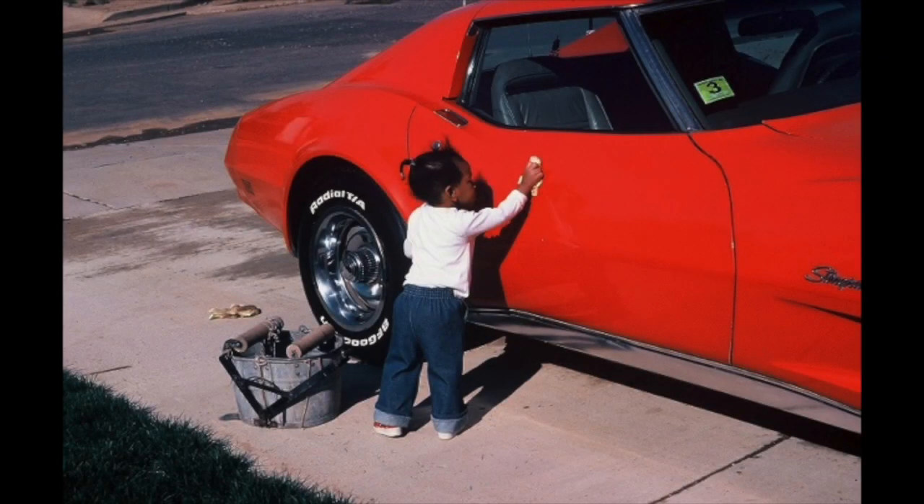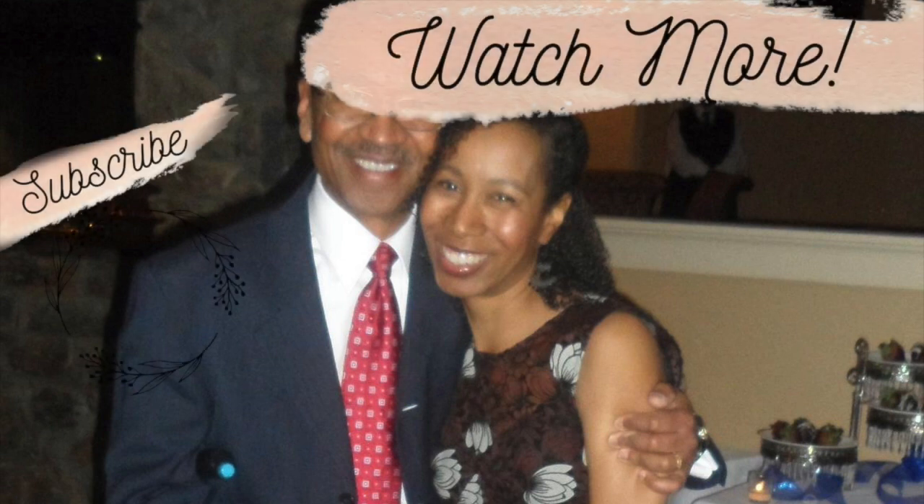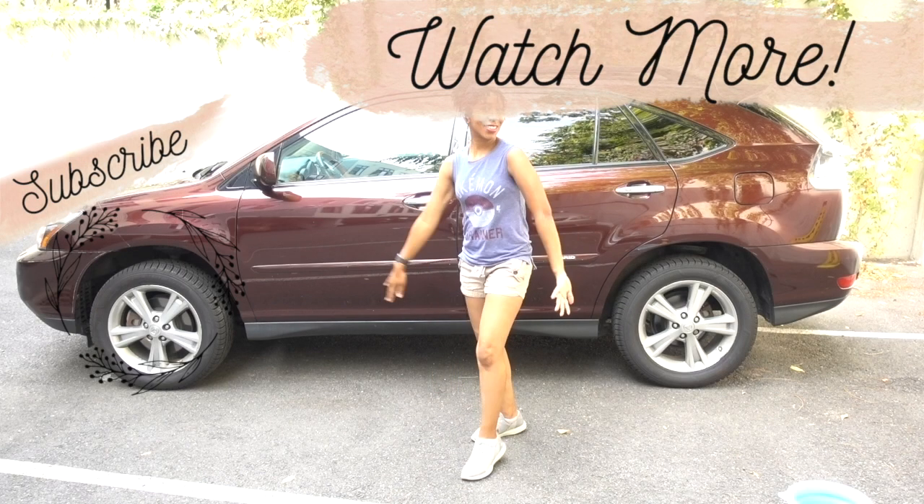I want to dedicate this video to my dad, Adrian, who has been influencing me since I was really little. He taught me how to drive and he taught me how to take care of my car, and he actually gave me the car that I am taking care of now. It's a lovely hand-me-down. So thanks, dad, for teaching me everything I need to know. I hope you're proud. Bye guys.